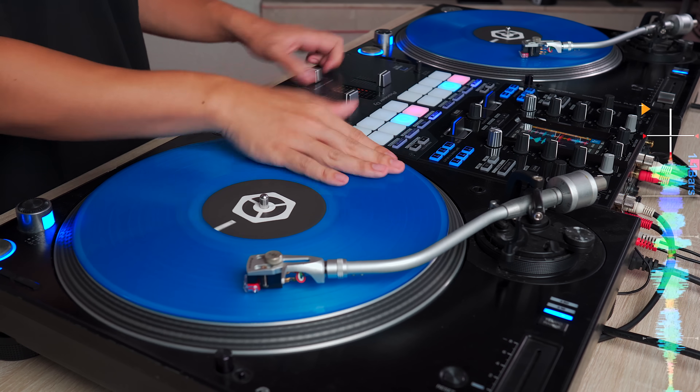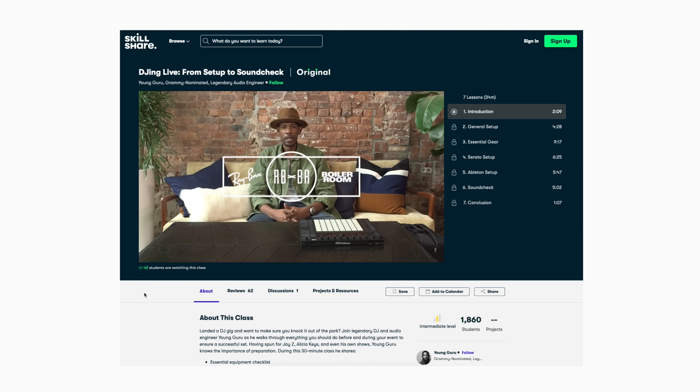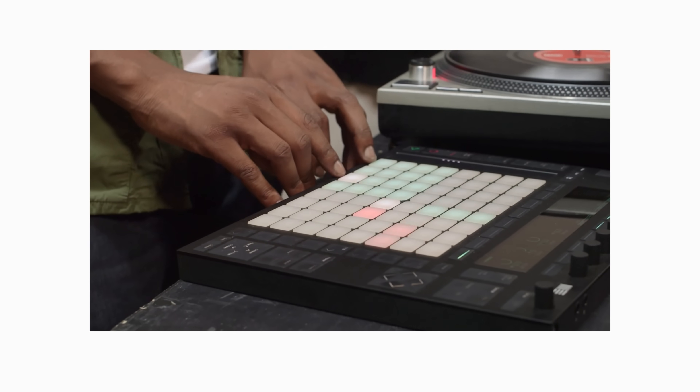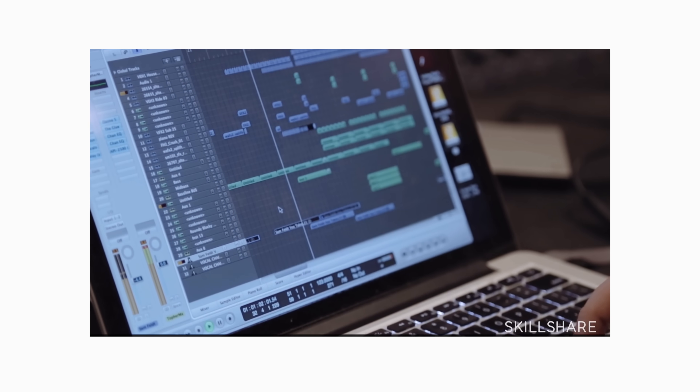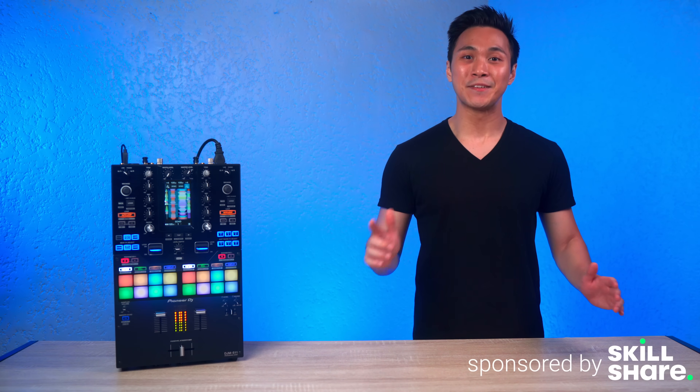Speaking of DJing and performing, if you want to ensure your performances go perfectly every time, check out this online class on how to DJ from setup to soundcheck. It teaches you how to set up your equipment, make sure everything sounds right, and have an overall better and smoother time DJing live. The first 1,000 people who click the link below will get a free trial of Skillshare Premium.